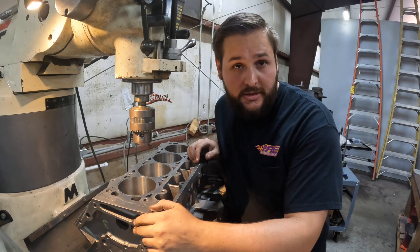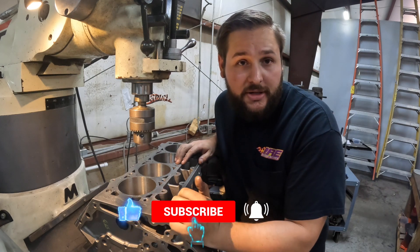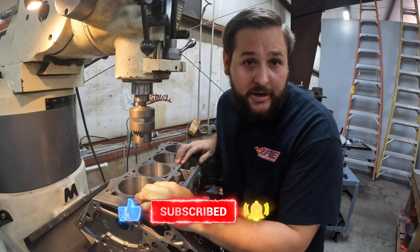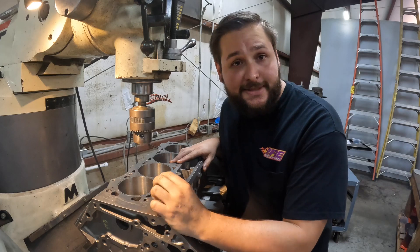Thank you for tuning in. If you liked the video, please comment, subscribe, and click that little bell so you'll be notified as soon as we upload videos. We will see you next time.